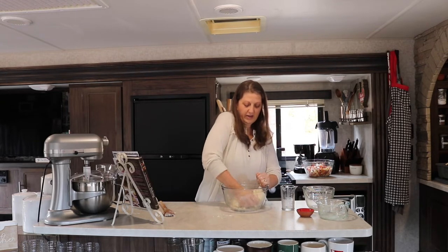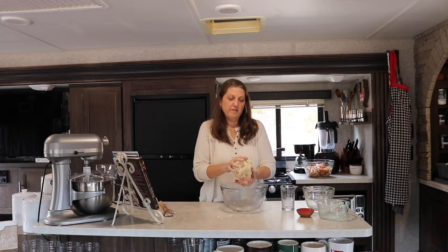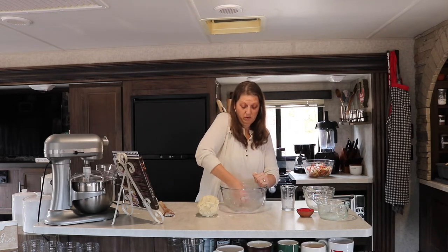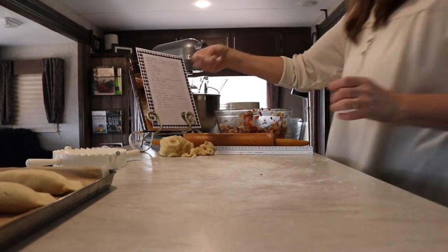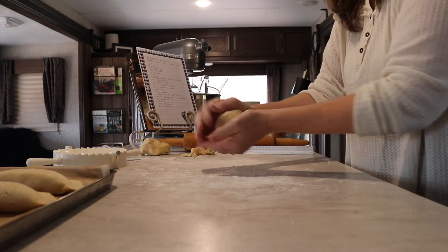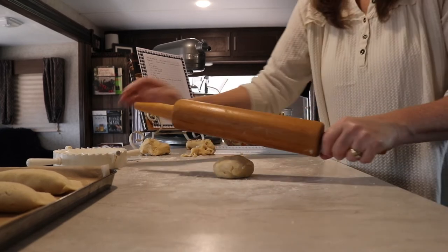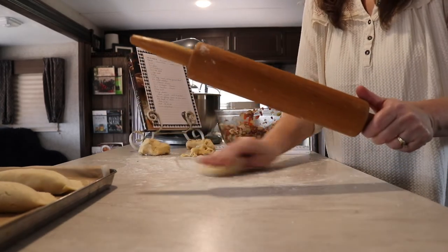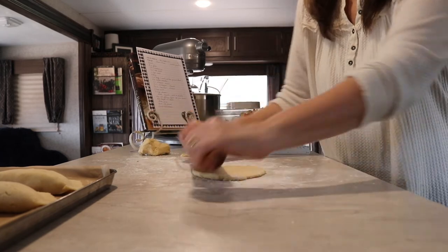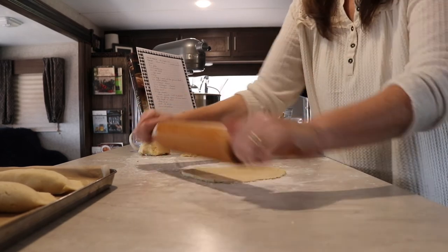Form a round of dough and wrap it in plastic wrap. If you have a little time, pop it in the refrigerator before using it. Lightly flour your countertops so the dough doesn't stick. This recipe makes 14 hand pies, so divide it into 14 portions and roll each piece into a 7-inch circle. Start in the center and roll up to 12 o'clock, then back to center, then to 3, 6, 9, and back to 12. Keep going in that motion to get close to a perfect circle.